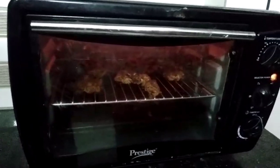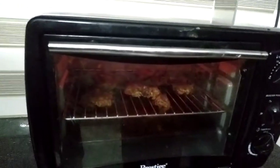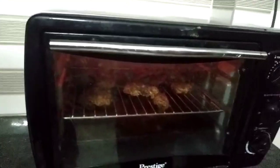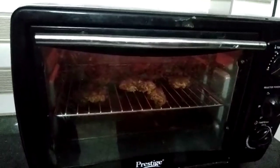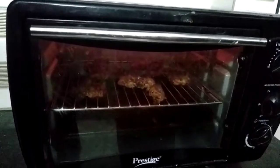This grill is very hot. When the oven is preheated for 10 minutes, it will be ready in the grill. Now for about 60 minutes, place the chicken on a non-stick pan in a small flame on the grill.